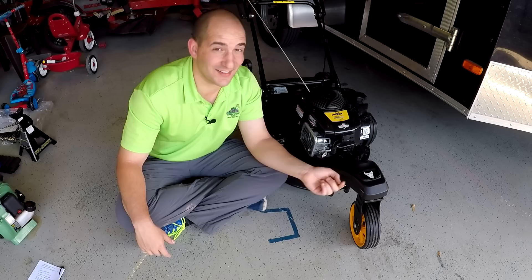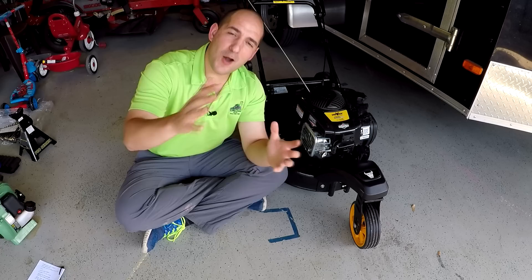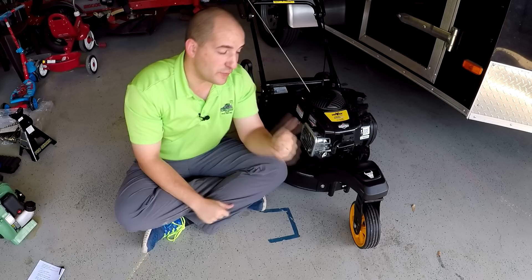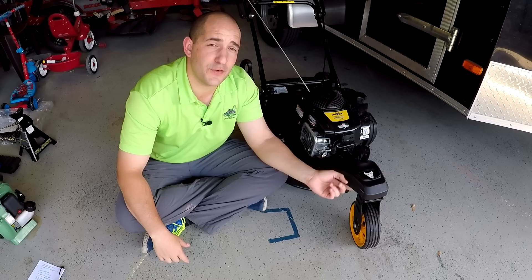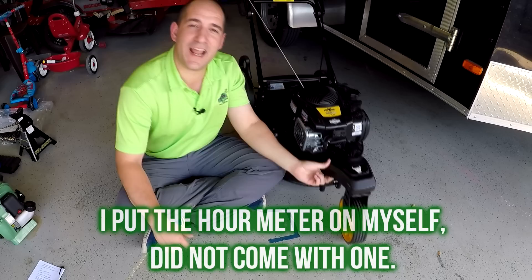So I hope that video answered some questions. Maybe you never knew about this before, so hopefully you learned something. If you've got any other questions, please feel free to leave them below. If you liked this video, here's some more that YouTube thinks you might like. If you're in the market for a lightly used Moox self-propelled mower with 3.8 hours, please contact me because I don't want it. Anyway, thank you so much for watching, I really do appreciate it.